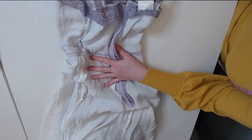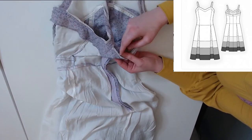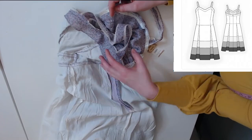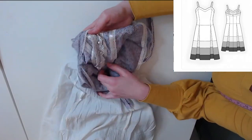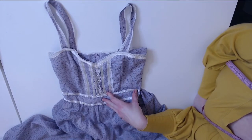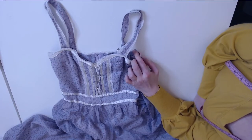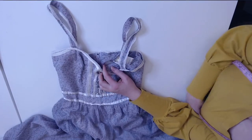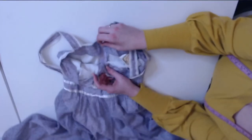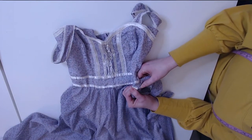I think that based on the measurements I have, we could really use the Seraphin pattern from La Cala and mimic a lot of these details. This dress was a lot simpler than I had thought. I've looked at pictures online, but it's one thing to actually see it in person. It's not perfect, and it's a metal zipper. But yeah, it's definitely easy to recreate.